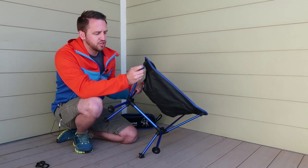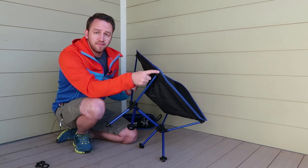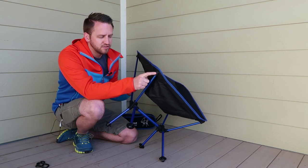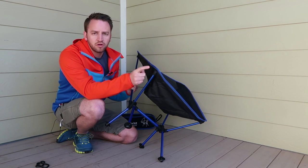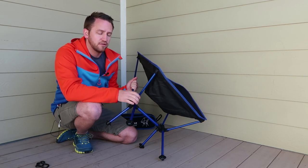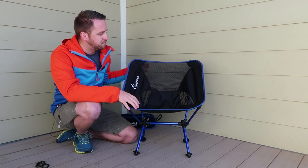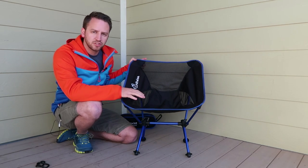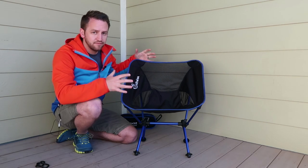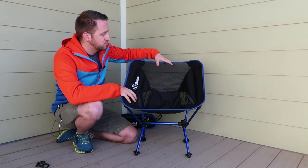Overall construction of the chair — one of the things to point out is on the pieces that go into the chair itself, you do have a rubberized piece that should handle a little bit more wear and tear than the Tribe Provisions chair that I've reviewed before. There's also a big difference between the Tribe Provisions chair and this one, specifically the overall size of the chair from the bucket for the butt up to the back.